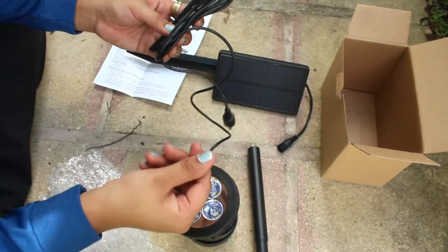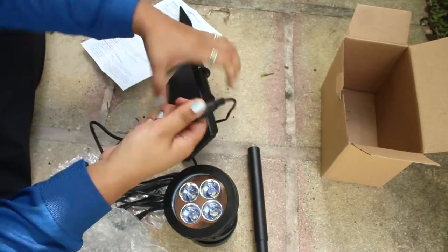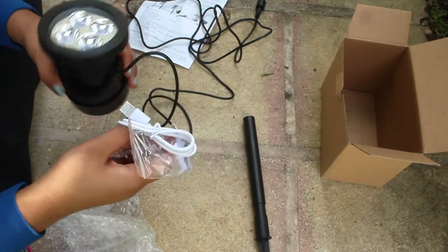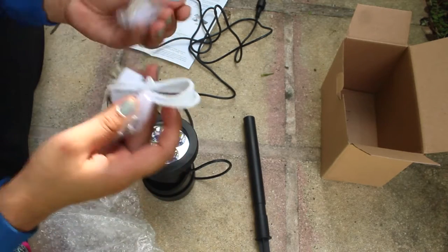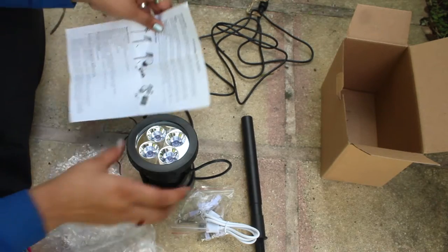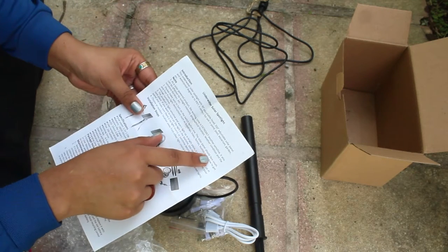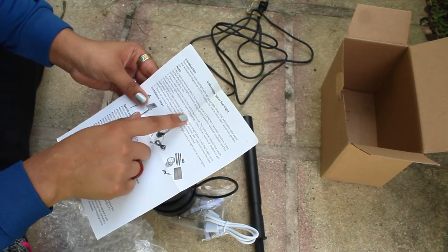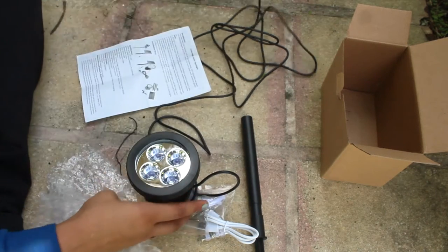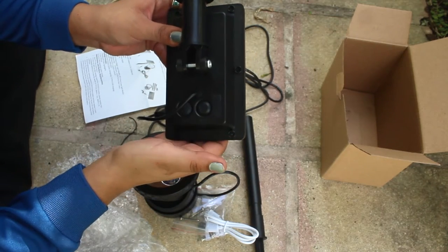Sorry about my nails — I was working on my pond yesterday and kind of messed them up. Okay, the instructions say to turn on the switch before use. The solar panel should face south and be free from obstructions like buildings, trees, fences, or shadows to get enough sunlight. Turn on the button — you have buttons here.